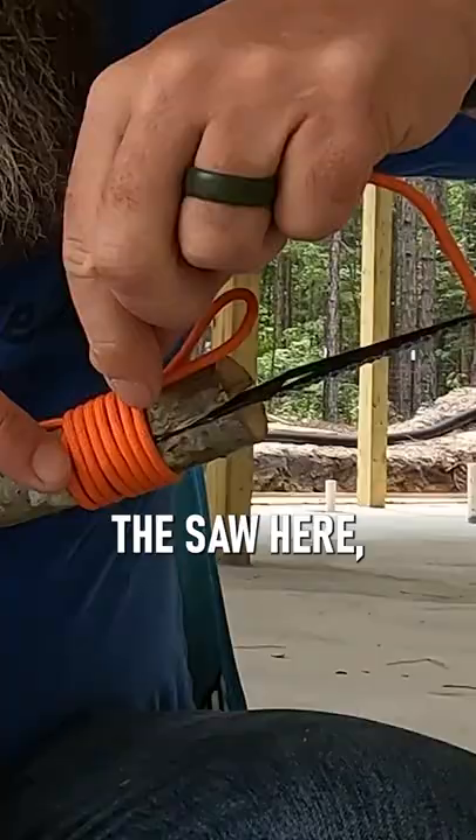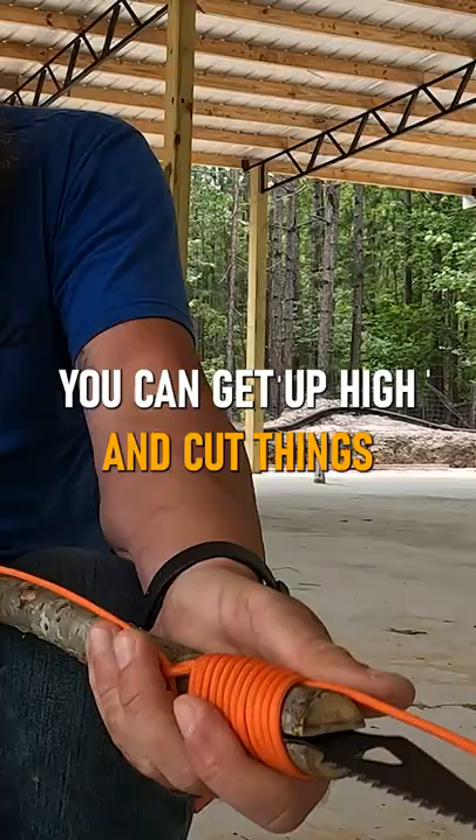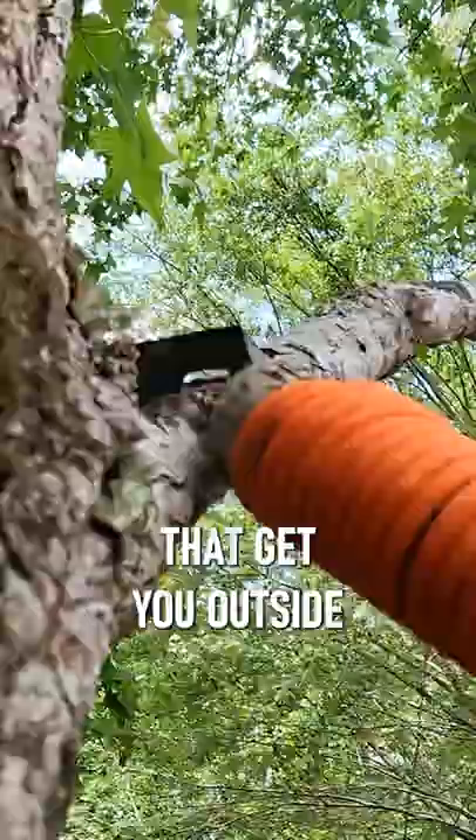The saw here, same way — you can baton a stick, put this in, lash it down, and you can have yourself a pole saw so you can get up high and cut things that may need to be cut. Sky's the limit. It's one of those things to get you outside, get you working on your skills and practicing with these things.